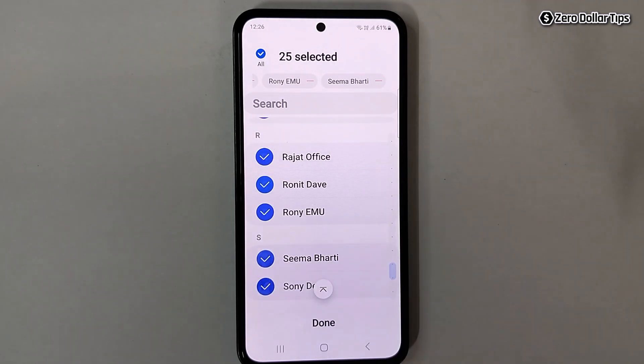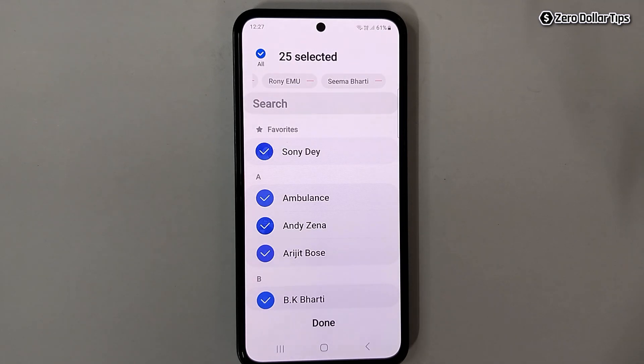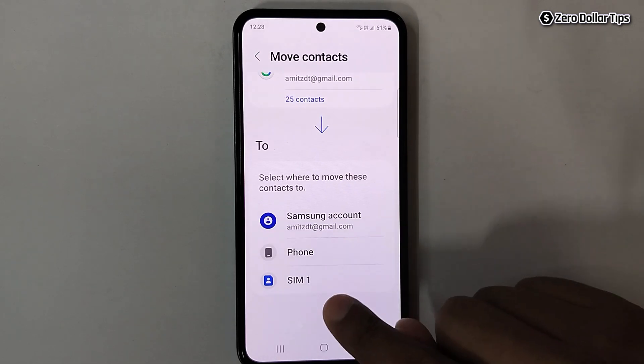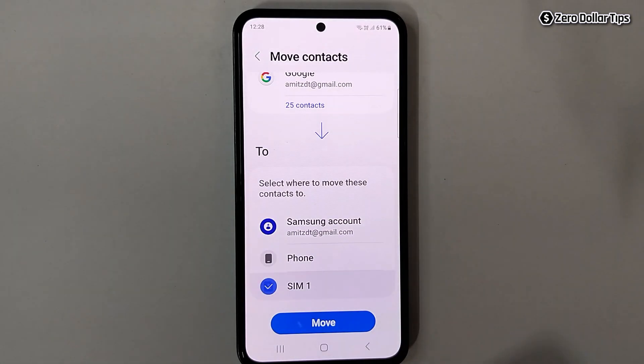All the contacts will be selected. Once you have selected the contacts you want to transfer, simply tap on the 'Done' option. Since you want to transfer your contacts from Gmail to your SIM card, select the SIM card option and tap 'OK', then tap on the 'Move' option.